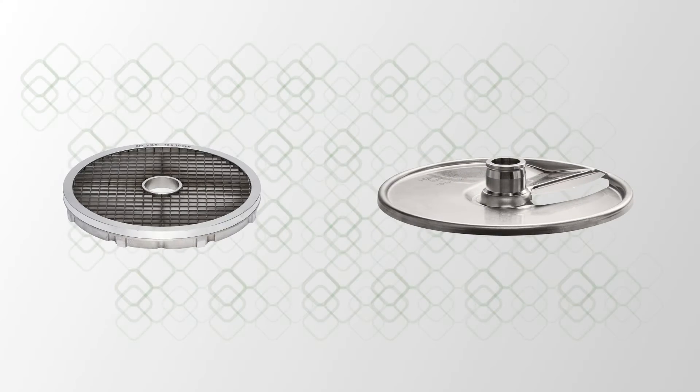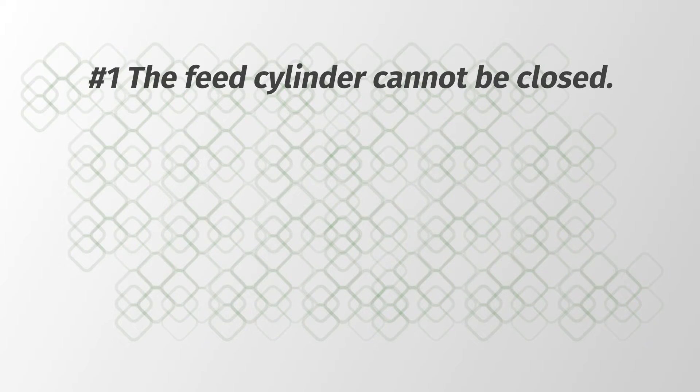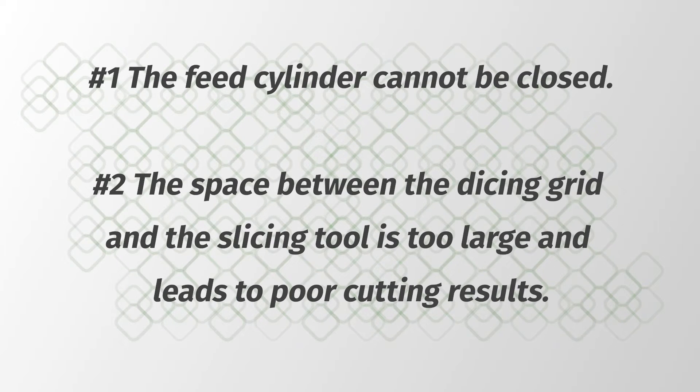If you use the wrong combination of dicing grid and slicing tool, the following may result: number one, the feed cylinder cannot be closed; number two, the space between the dicing grid and the slicing tool is too large and leads to poor cutting results.